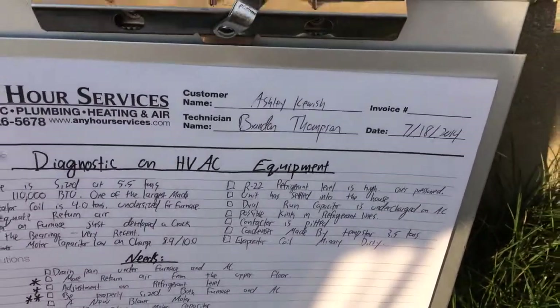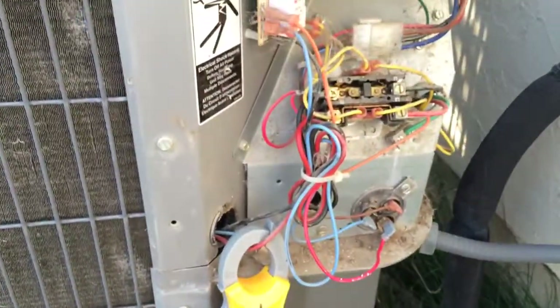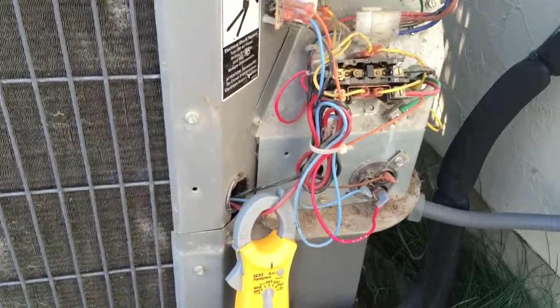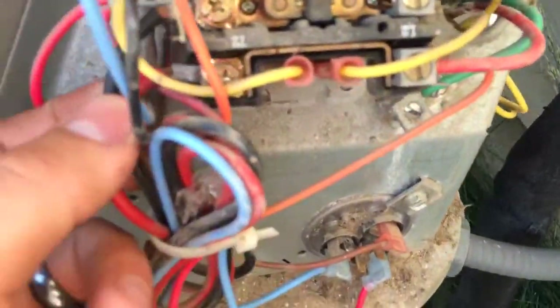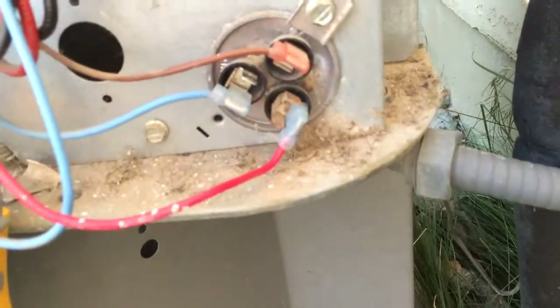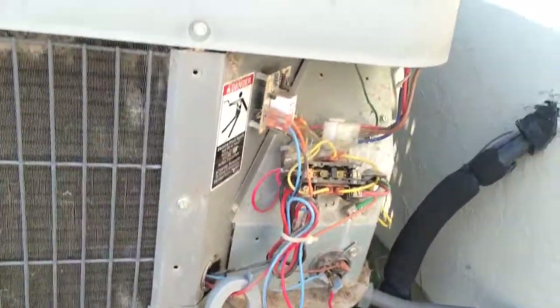We are here at Ashley Kewish's home. I've gone ahead and tested out a couple of things: took wires off the capacitor, looked at the contactor, tested out the compressor with a megohmmeter, put the whole thing back together and reassembled everything. The contactor's back solid, my main power's here on my line, my capacitor is put back together on the right legs — so that's all back. But I have a seized compressor.